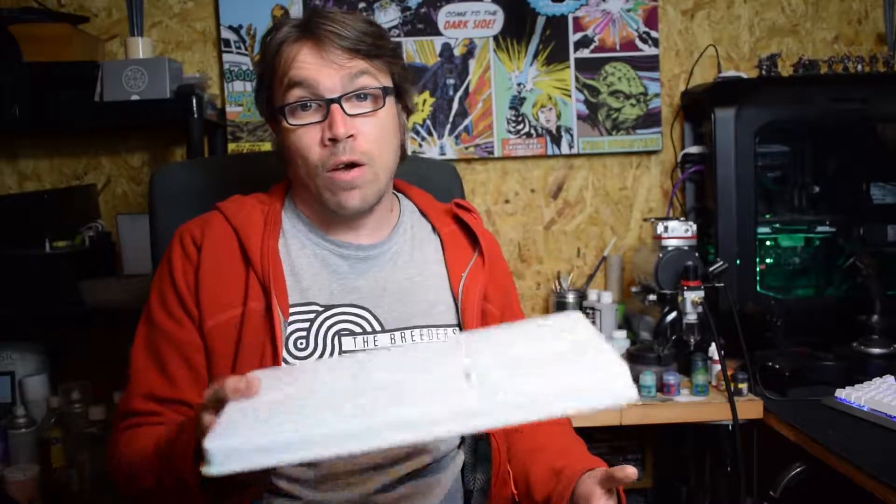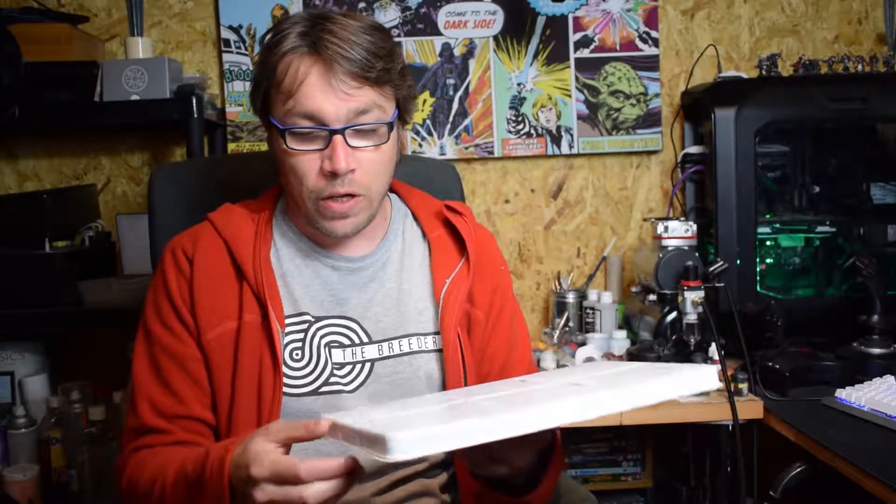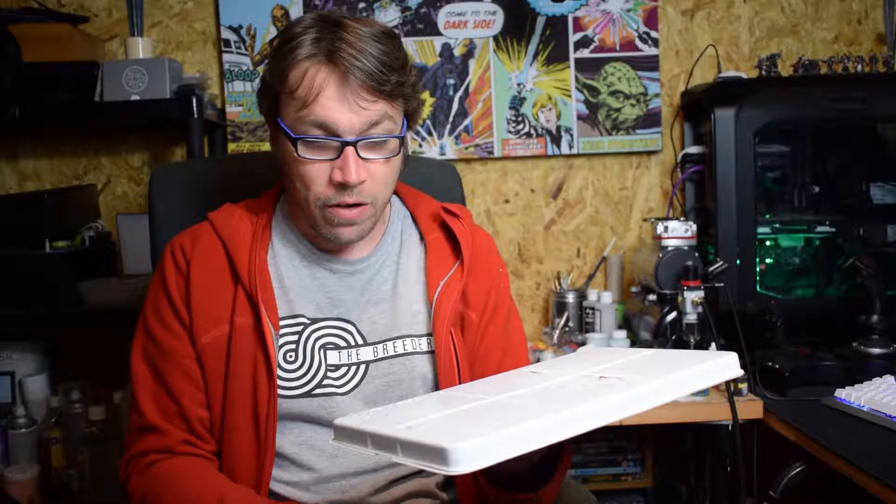Tip number one — which is relevant whether you're already painting or just beginning — is to buy one of these or make one. This is a wet palette. Basically all it is is some sort of container with cartridge paper in the bottom that you pour water onto and it stays wet, and then it has a permeable grease paper on top that you put paint on.